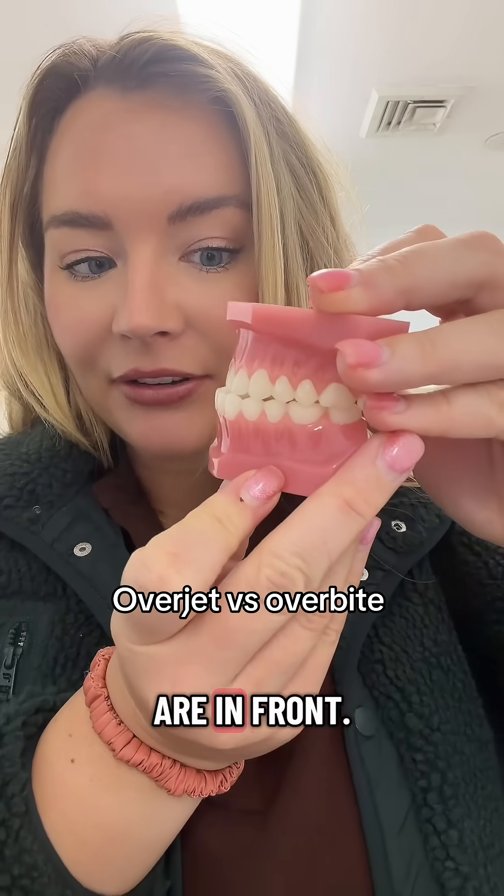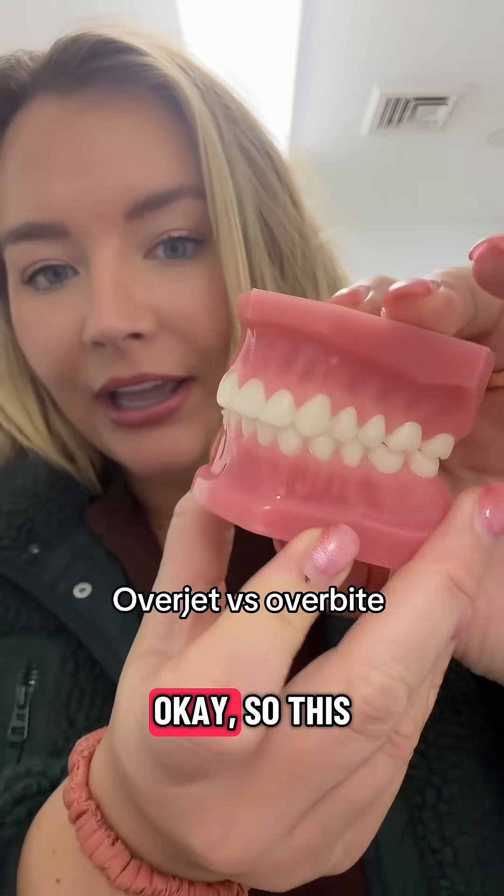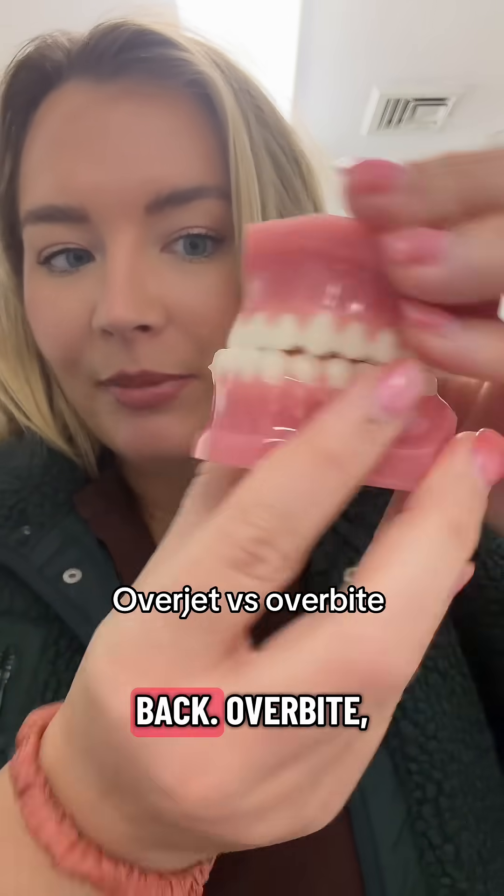This is negative overjet, when the lower teeth are in front. But again, you do not want them touching like this on top of each other. So this is overbite — up and down. And this is overjet — front to back.